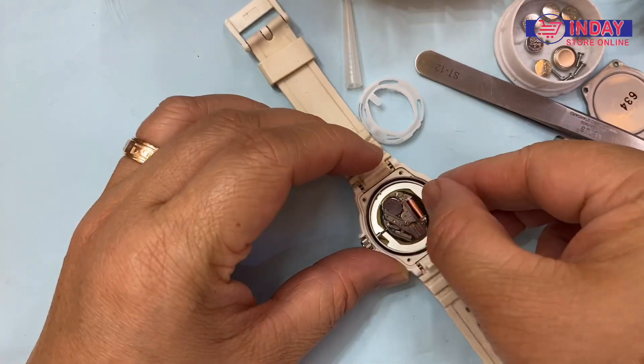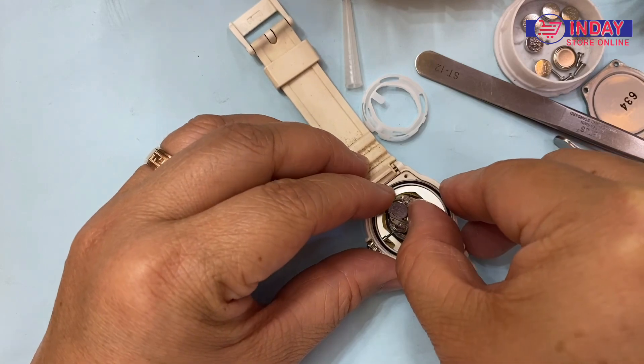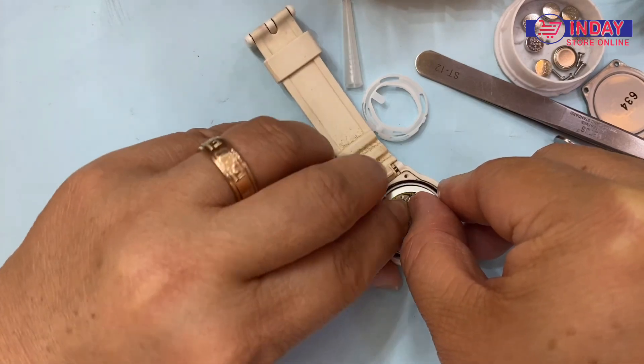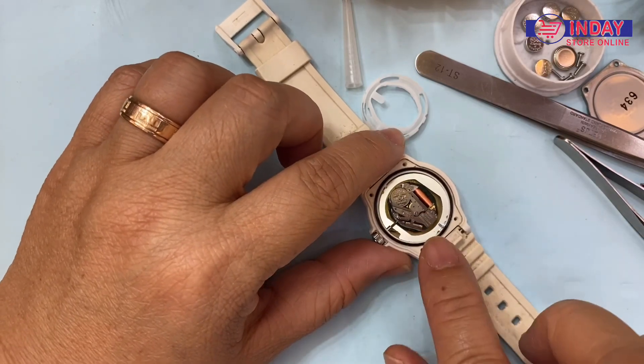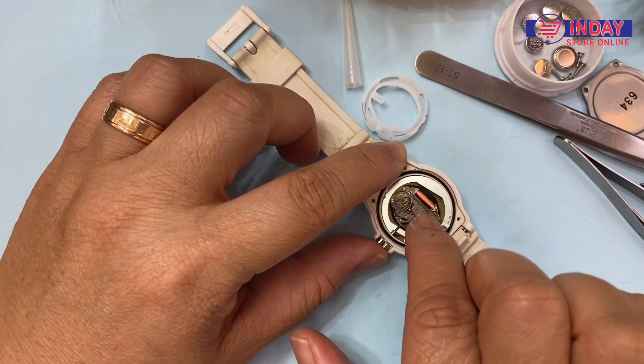And the same — just push a little and push the battery inside. Just a little. Don't push too much because this one will be broken.